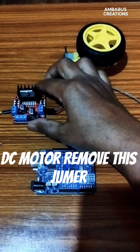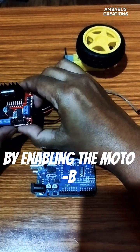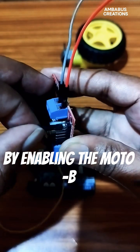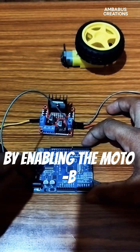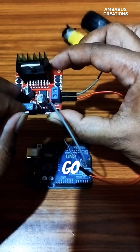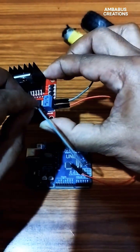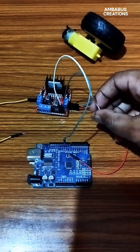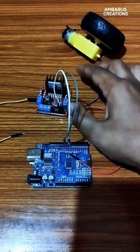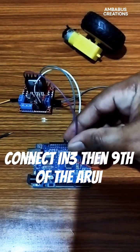Remove this jumper while enabling the enable pin. Connect to pin 10. IN4 pin. Let's pin of the Arduino. Connect IN3 to pin 9 of the Arduino.